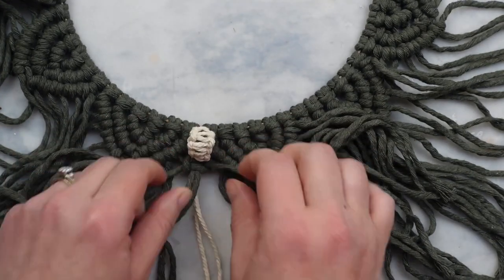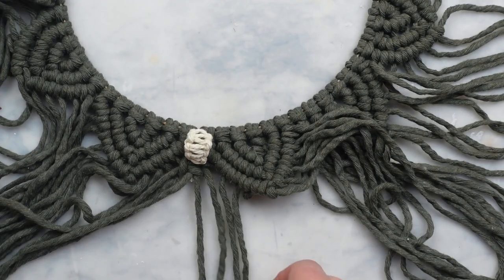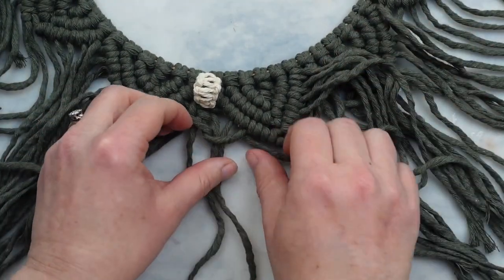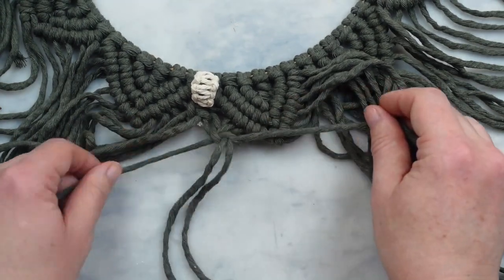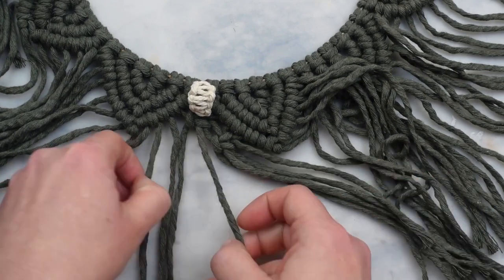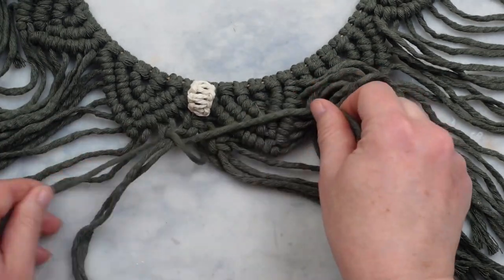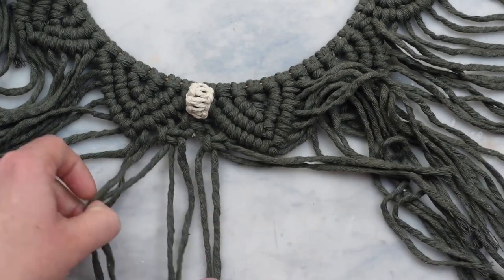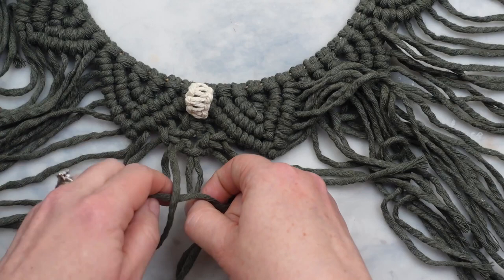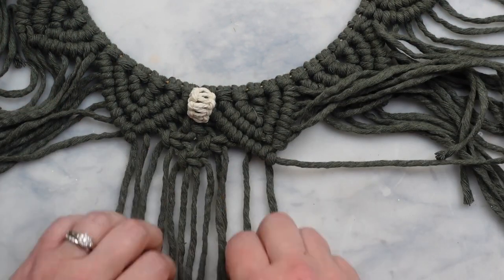Now take the two right cords from the square knot we just made and two more to the right of it to make another square knot, and then do the same thing on the left side. Next we want to join the two together and create one more square knot with the four center cords so you'll end up having a little diamond shape of four square knots. Then we need to create two more rows of the diagonal double half hitch knot to complete this section.